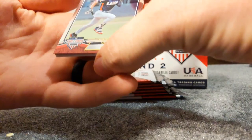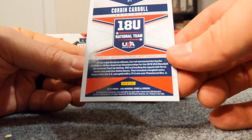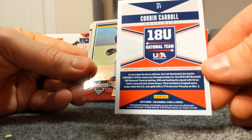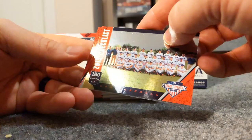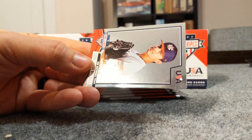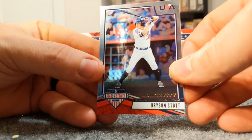Oh wow, these are beautiful cards. The camera can pick that up - here's the back, it gives you a little info about the player. This is Corbin Carroll, Riley Green - this is the 18U 2019 checklist. That's a cool card. And here we have Rigo McIntosh and Bryson Stott.